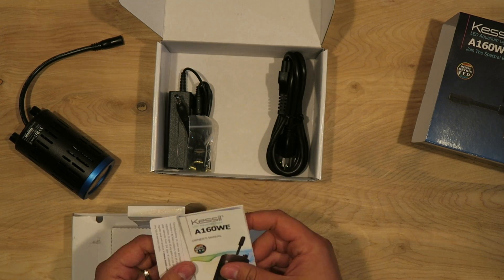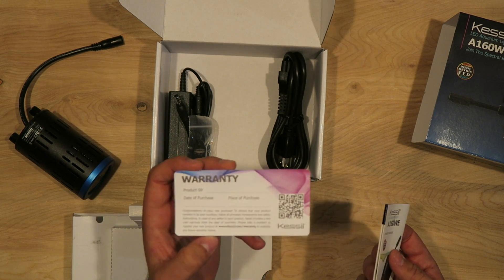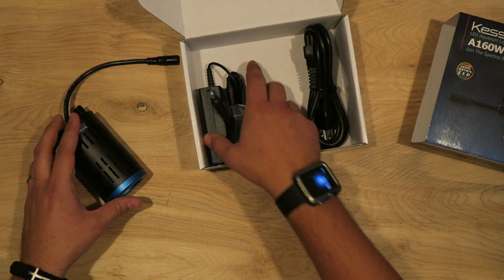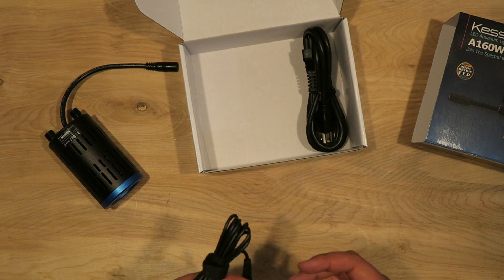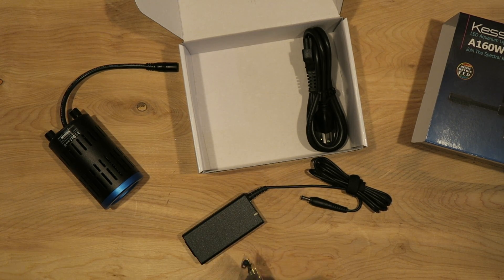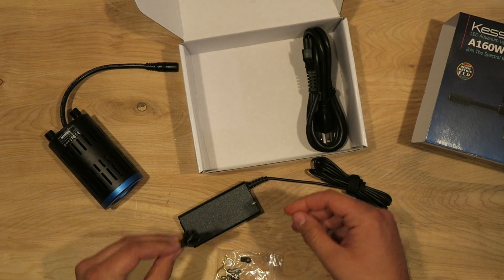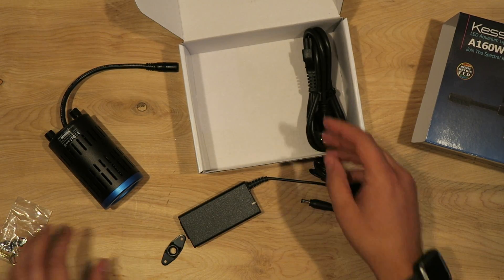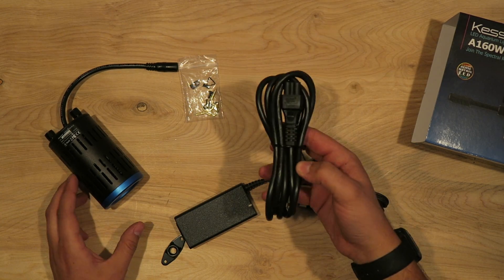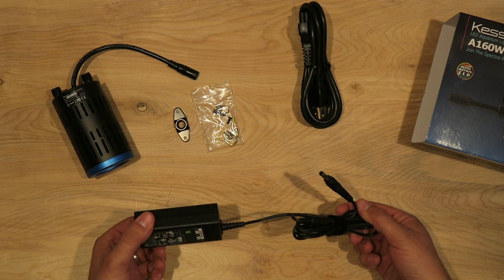You've got a quick owner's manual and setup guide, a maintenance guide, and a warranty card that you can send into Kessil. Then inside the box you've got your adapter for the gooseneck, or if you're going to hang it from the ceiling you've got that as well. These little mounting brackets are included too. So that's what's in the box: your cord, your light, your ceiling kit, your gooseneck kit, and this adapter.